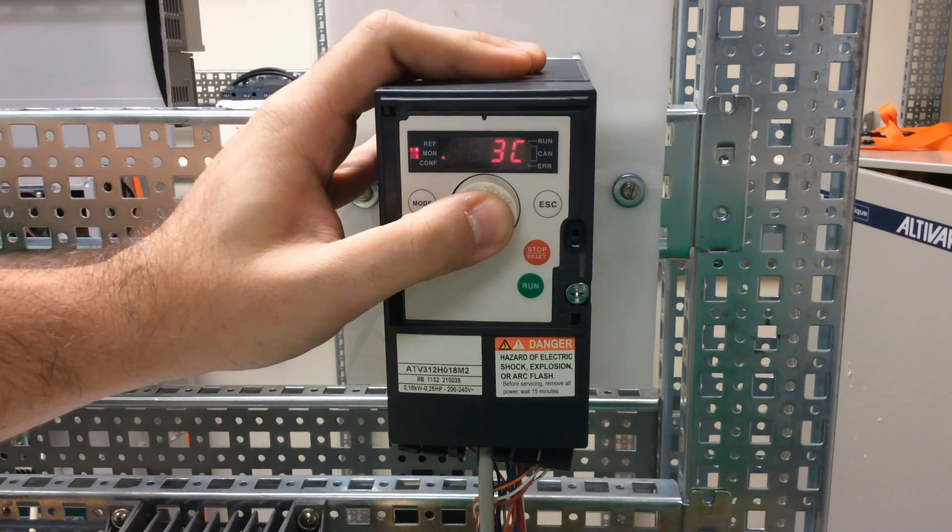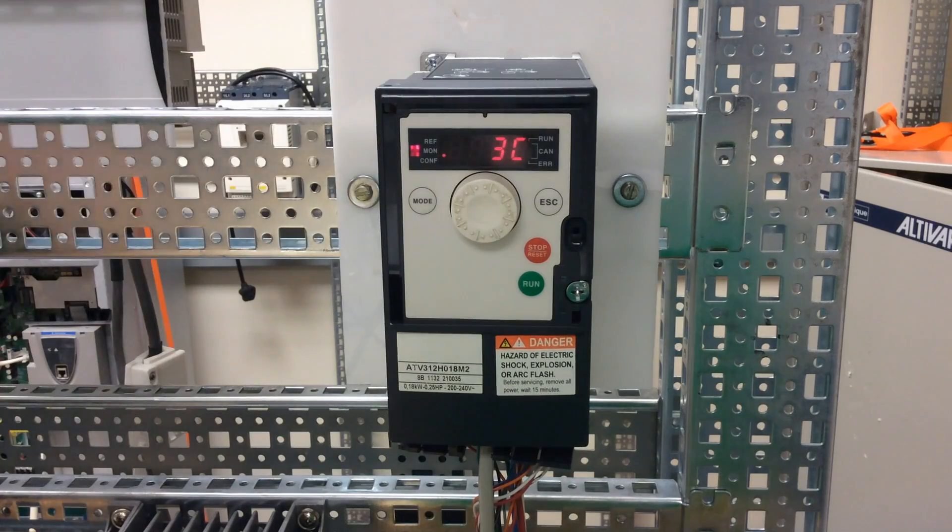When you press Enter, make sure you press the Enter key for about 3 seconds. It will flash to confirm.